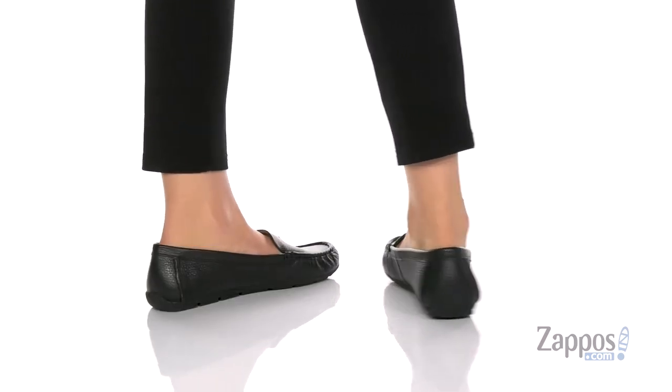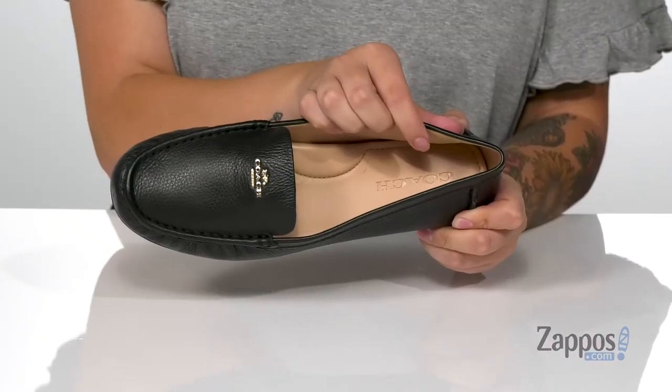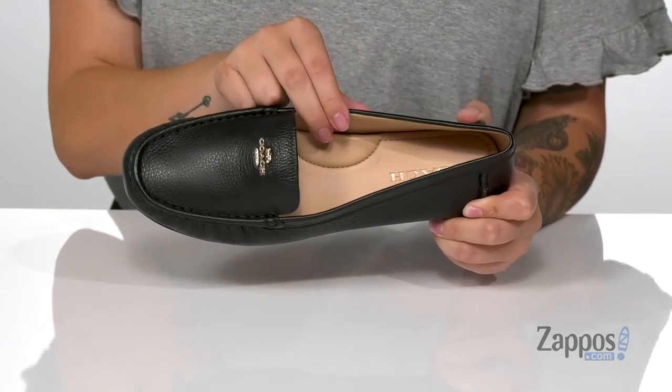These shoes have a pebbled leather upper. The inner lining is synthetic with a smooth finish. The footbed has that Coach logo on it and it's also going to offer you arch support.